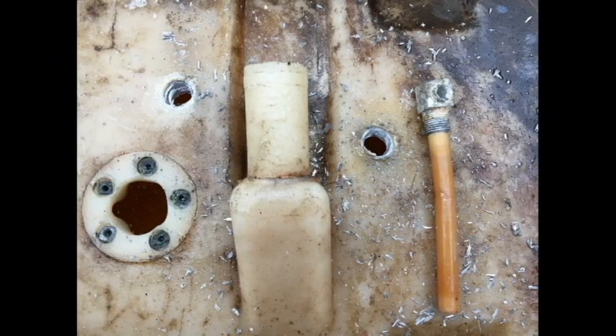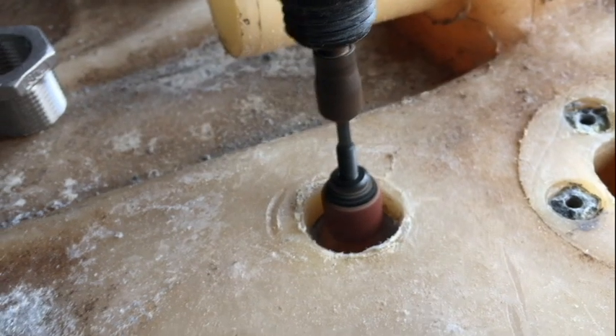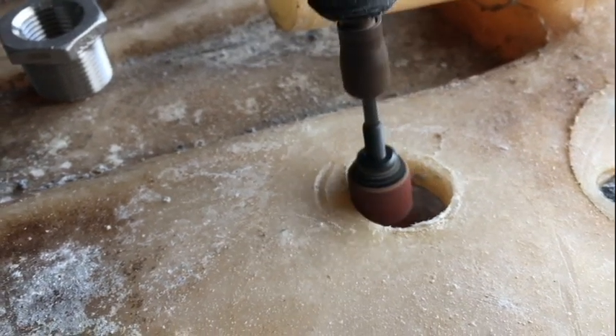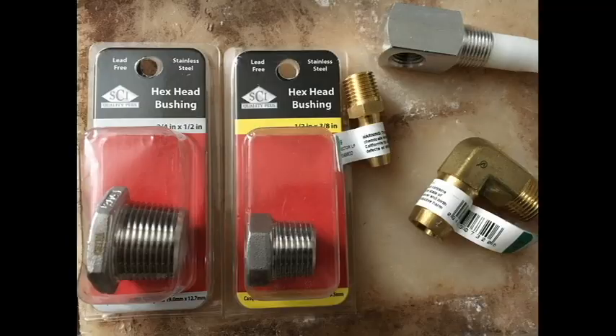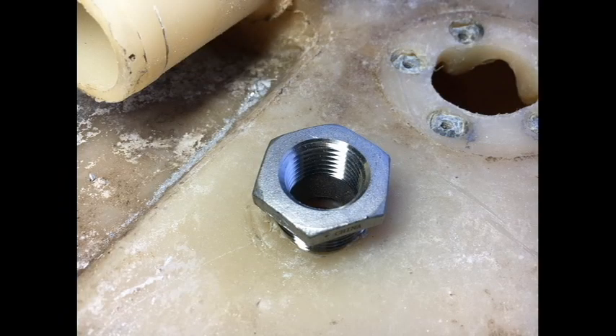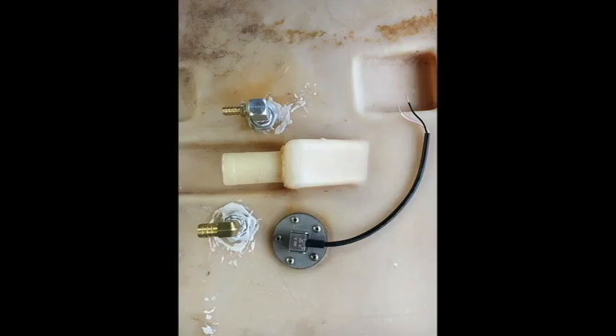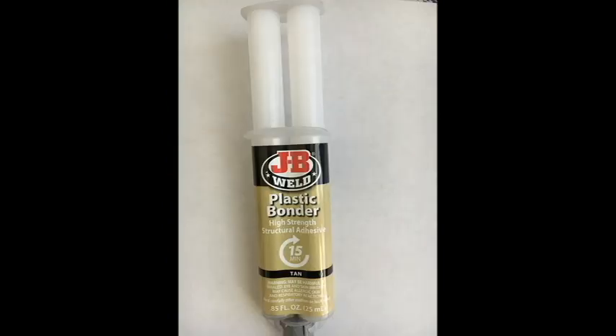The two small holes I had to ream out because they completely broke off. This is me using a Dremel tool to clean the inside of the old fitting. These are the new parts — the collars and elbows that I purchased at Ace Hardware. I also purchased a new fuel pickup from the local boat store. This is the collars being pre-fitted.